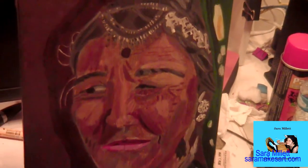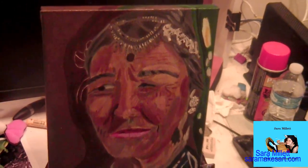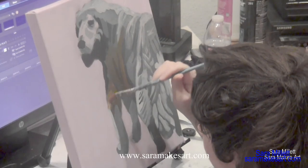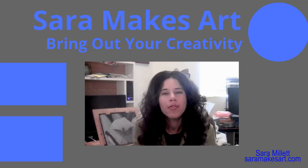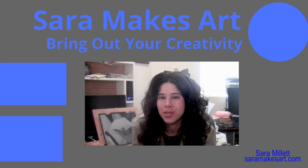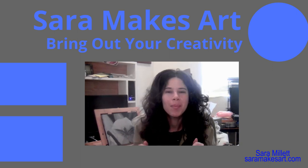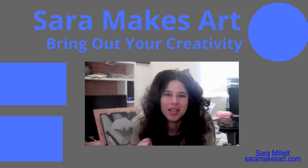And here it is — the finished piece. Here's another video you might like: this is of me painting my neighbor's dog Cody in acrylic. I make videos with art demos and tips every week, so if that sounds good to you, please subscribe and let me help you bring out your creativity.